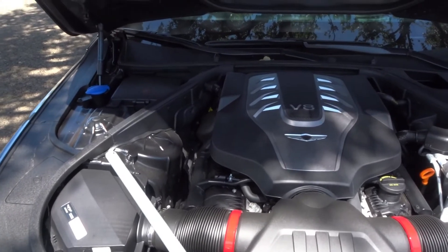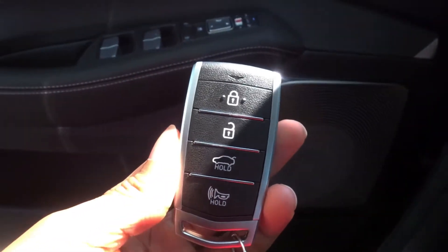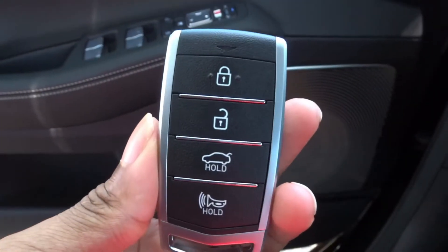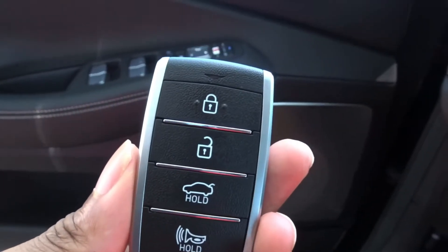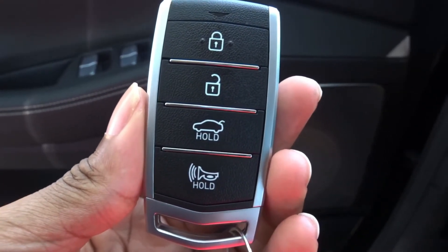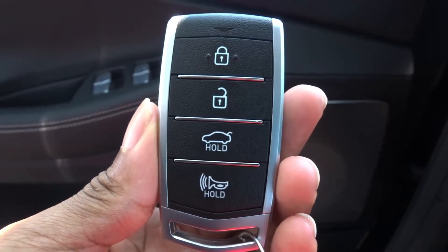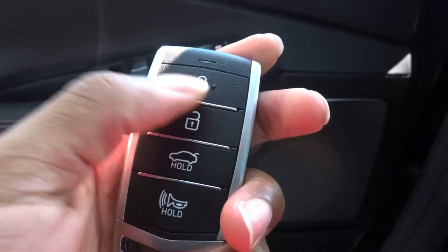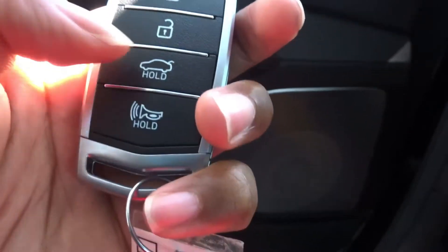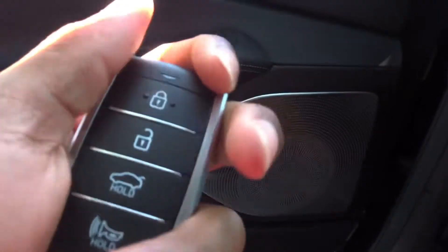That's the outside — the inside is where this vehicle really shines. Before we look inside, let's check the key fob — it's very plain, nothing fancy. This vehicle does not have parking assist to move the vehicle forward and backward outside a tight space. You have lock, unlock, trunk release, and horn buttons — a nice-sized key fob that fits well in your hands.